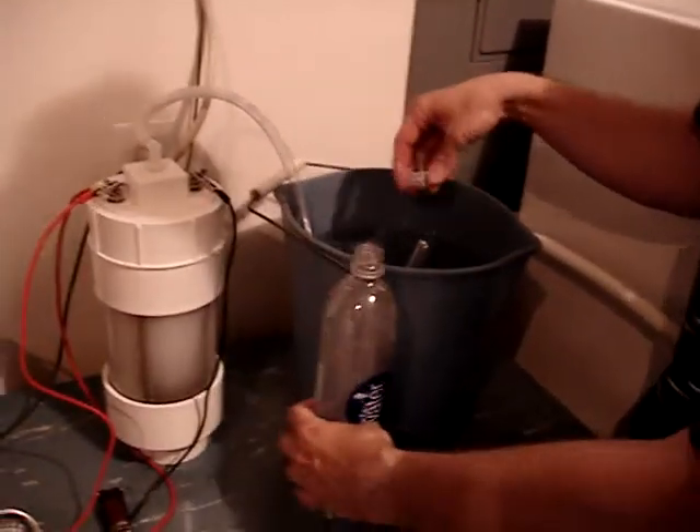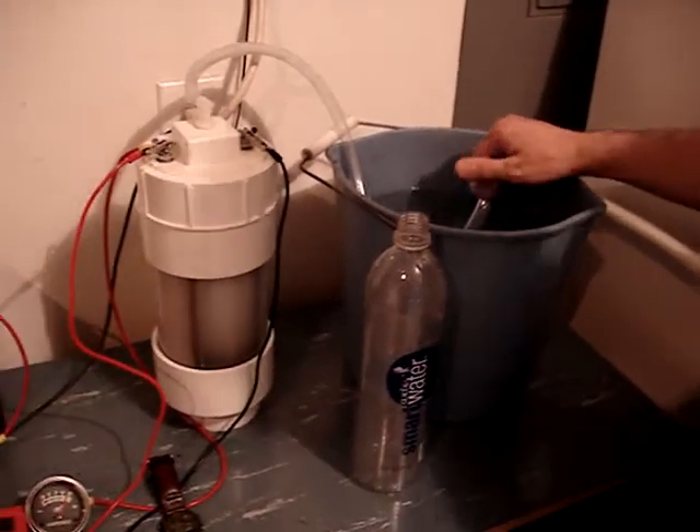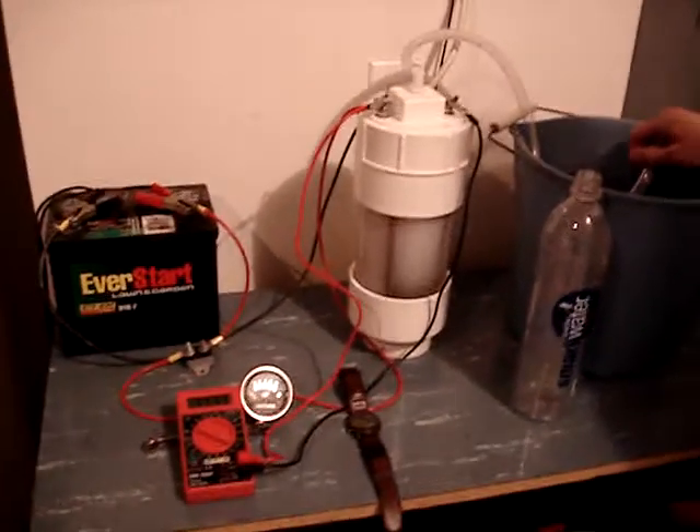That concludes our test of the output of our 16-plate generator. Thank you, have a good day.